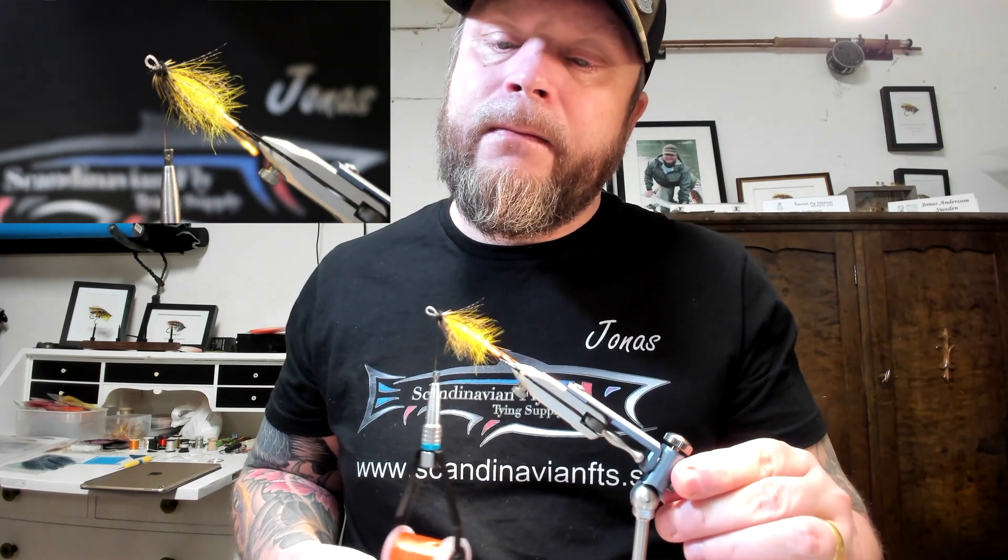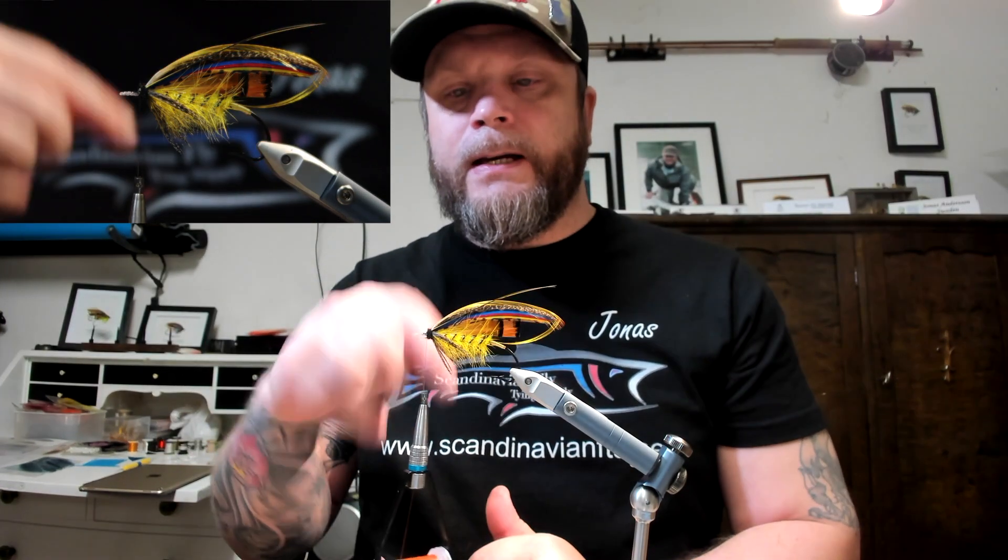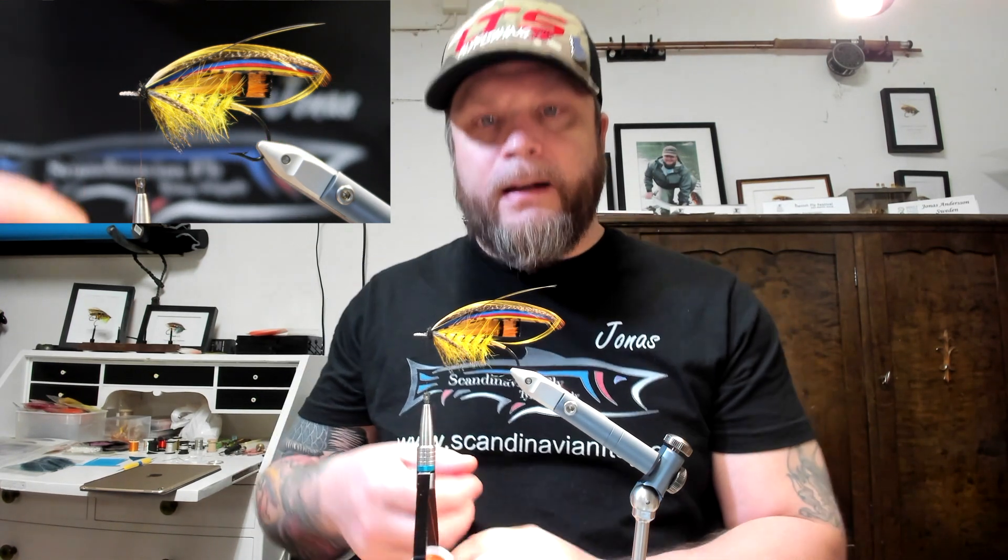I'm going to look at myself because I can only see the side towards me, and I think it looks good. There we have a wool head. I'll just finish off by securing the thread and then do some varnish, and then the fly is done.